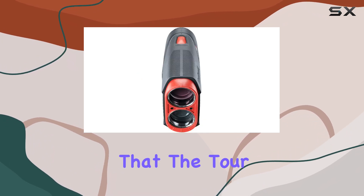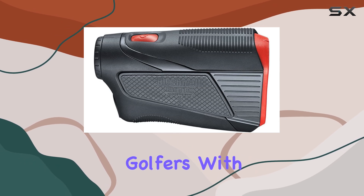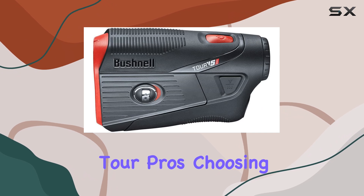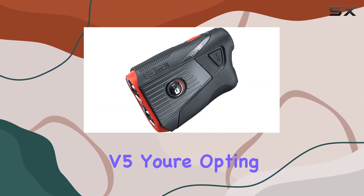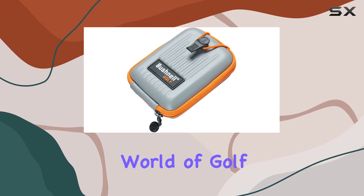Finally, it's worth noting that the Tour V5 is the undisputed favorite among professional golfers, with 99.3% of PGA Tour pros choosing to use Bushnell Rangefinders. When you invest in the Tour V5, you're opting for a product that has stood the test of time in the competitive world of golf.